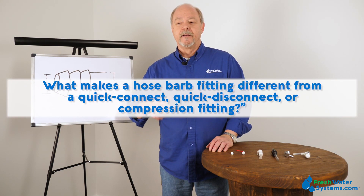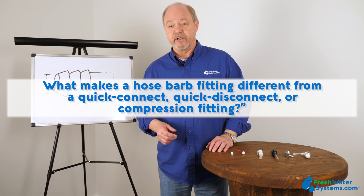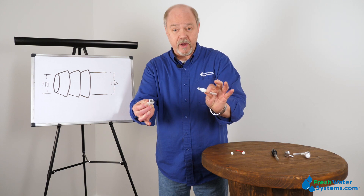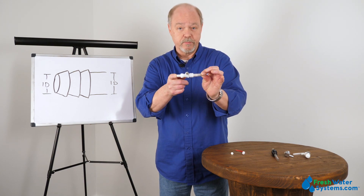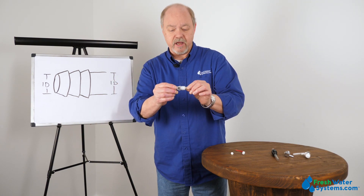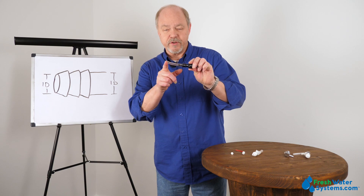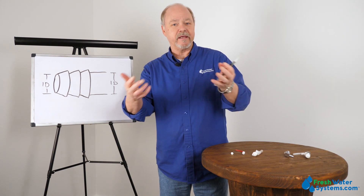What makes a hose barb fitting different from a quick connect, quick disconnect, or compression fitting? Hose barbs differ from quick disconnects in that the quick disconnect fitting is its own little apparatus for connection and disconnection. Quick disconnects can hook up and use hose barbs for soft side tubing, or it could be a John Guest style quick connect if you're using a harder side tubing like polyethylene. The John Guest quick connect is not going to be usable with a softer tube — so you need a hose barb for soft tube, and the quick connect fitting is for more rigid sided tubing like polyethylene.